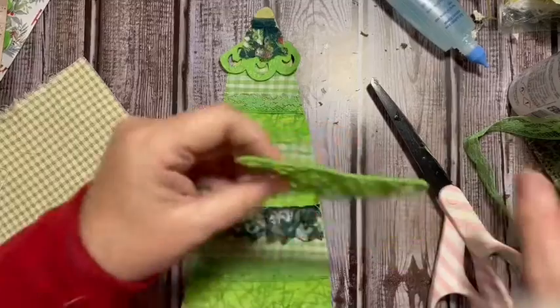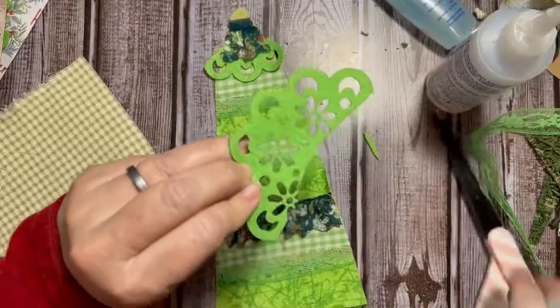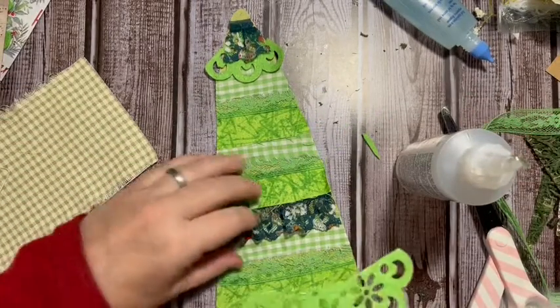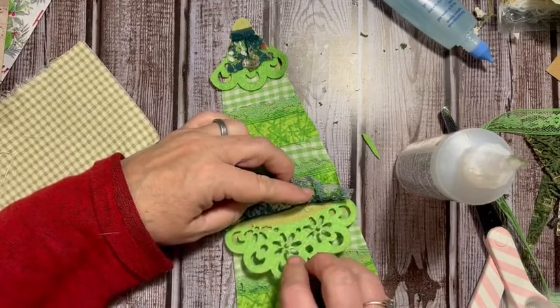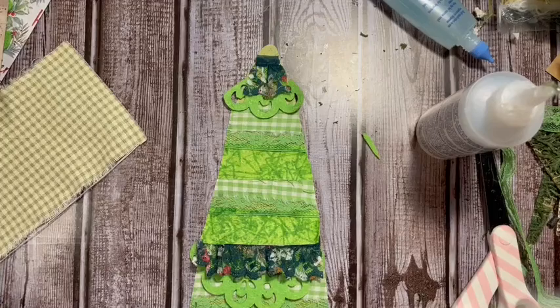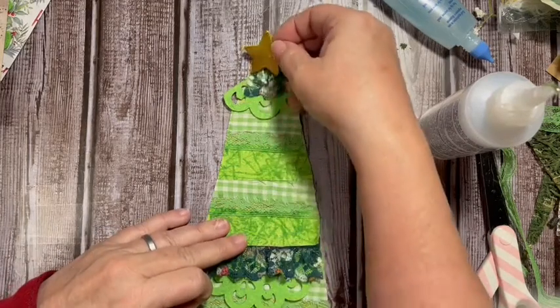You can refine this to fit your tree needs. I'm going to add glue and push this up underneath here. I like the frayed edges on the pieces as well. So there is another tree idea using the patchwork kind of idea. Remember I have a really tall book, so I'm going to add my star up here.